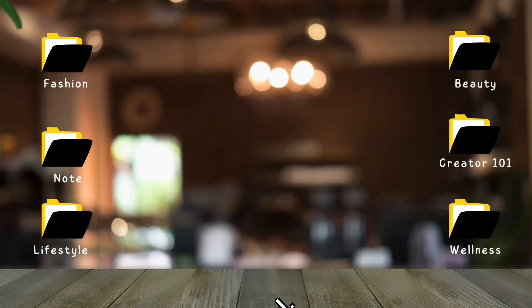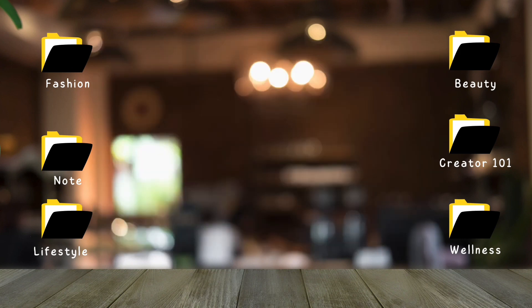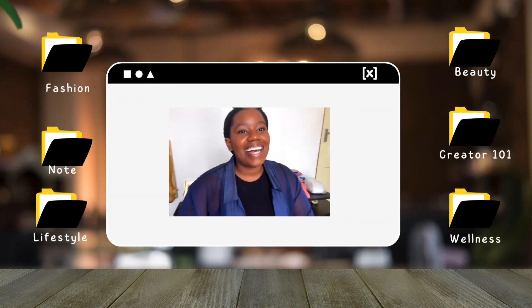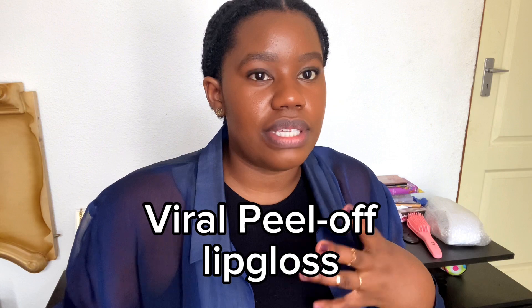Hey guys, welcome back to my YouTube channel, thank you so much for tuning in. So as you've seen from the title, we're going to be trying the viral peel-off lip gloss. I've seen from the girlies that they liked it and it came out better than they expected.